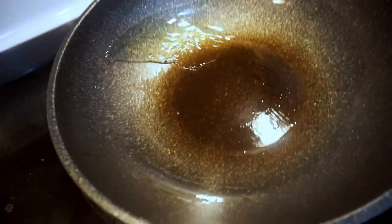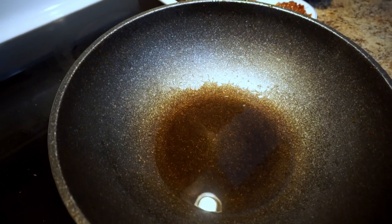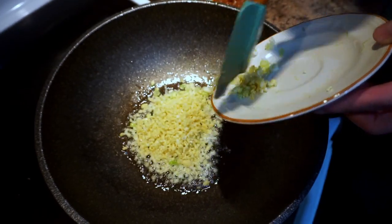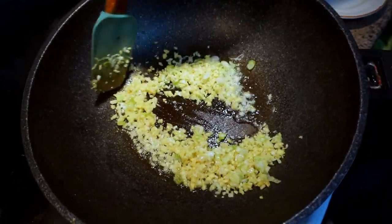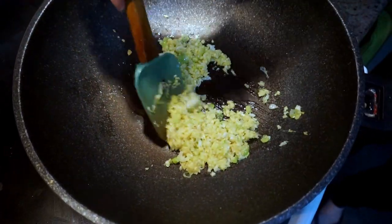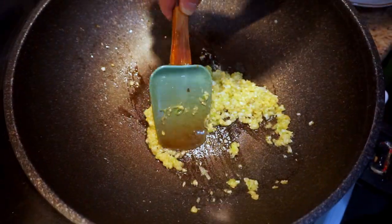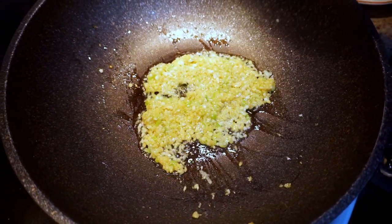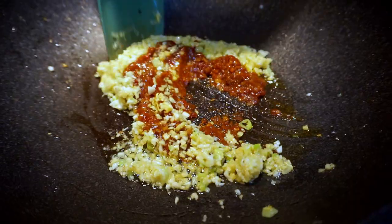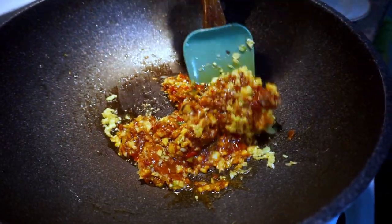The wok is still hot, so add another one to two tablespoons of oil, then add the ginger, garlic, and the white part of the onion. Stir-fry on medium heat for a minute so the garlic doesn't burn. Once fragrant, add the chili bean paste and stir-fry again for about a minute, then increase to medium-high heat.